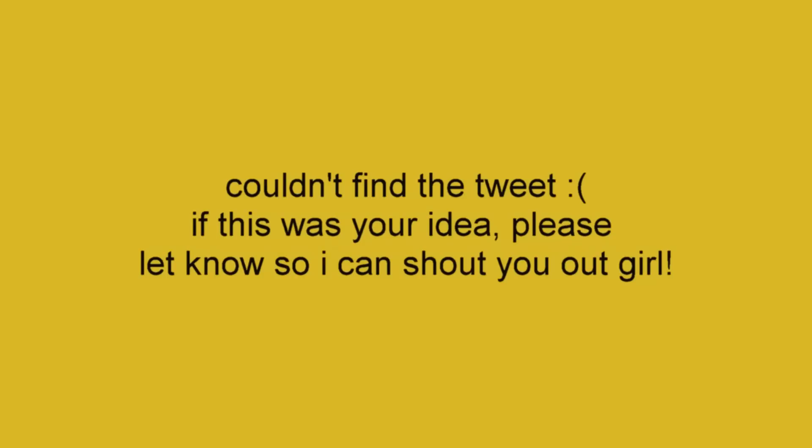I was very inspired by one of my subscribers. She sent me a message or a tweet — I really forget. If I can find it, I will shout you out, girl. I will put it in the screen. I hope I can find it because I forgot her name, and that's really horrible. I really try to give credit whenever I can.